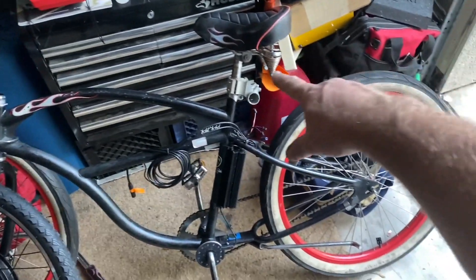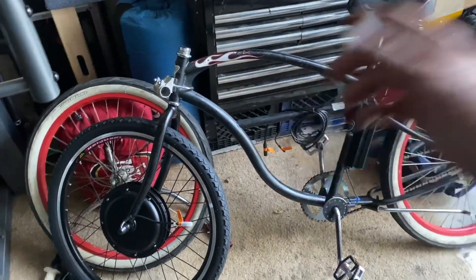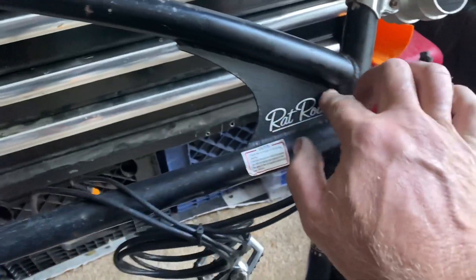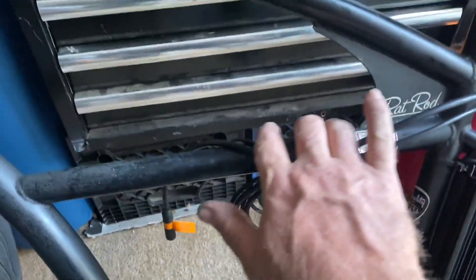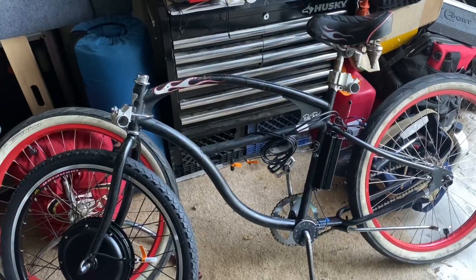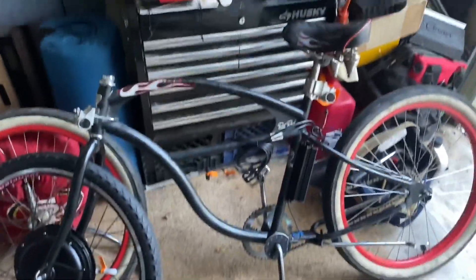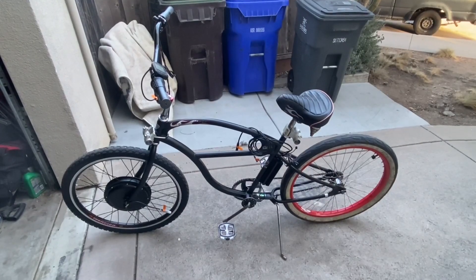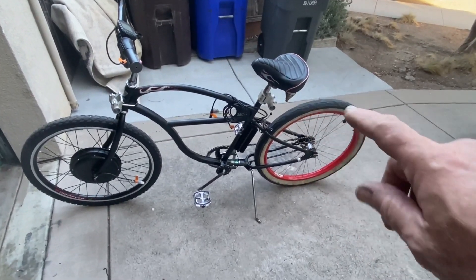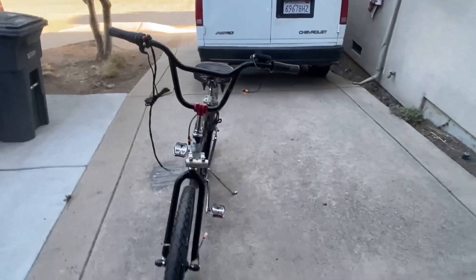I'm going to put a little rack on the back and mount the battery back there, because the tubes on this Electra frame aren't very friendly for a battery. I was thinking about cutting right here with the grinder and putting the battery there, but I still haven't made up my mind because I like the rat rod look. Got the gooseneck and handlebars on, still waiting for the battery — I'll put a rack back here to mount it, then wire it up with the BMX bars.